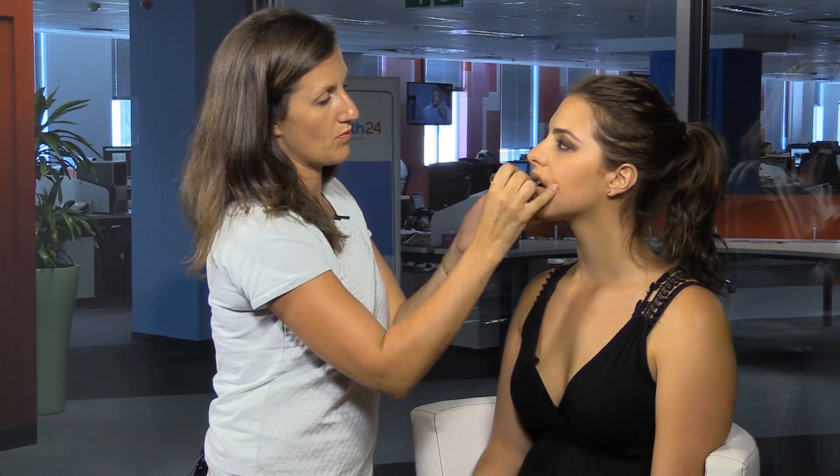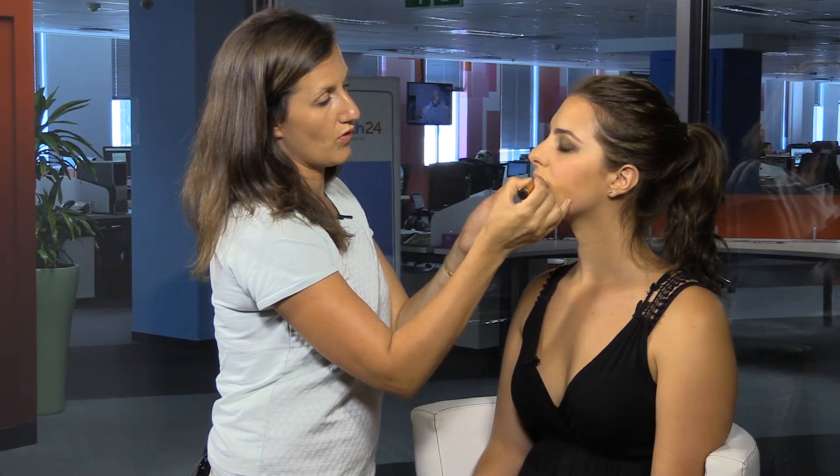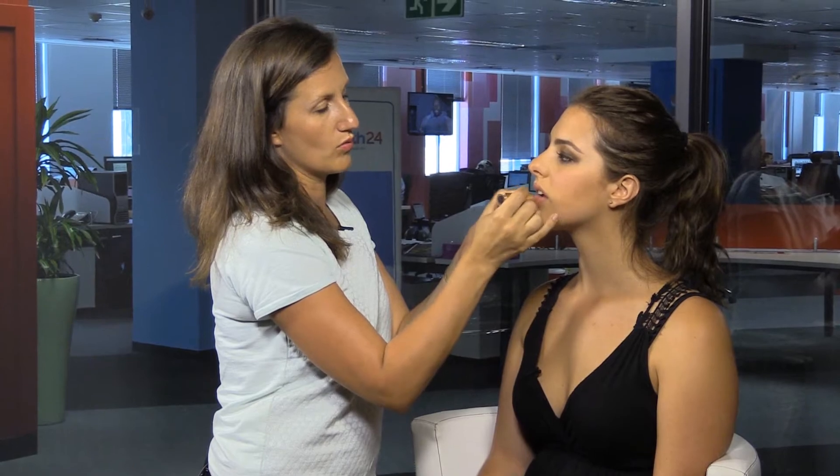Now, because Jana's got a smoky eye, we've gone for a nude lip. That's normally the rule of thumb — if your focus is on the eye, then you want a nude lip. And if you have a bright lip, then you want the rest of the face to be clean. Unless you're going out at night, you can get away with that. And if you're doing a photo shoot or editorial beauty, anything really goes. Sometimes it actually looks amazing if you've got a smoky eye and a red lip — it can look very nice if done right.